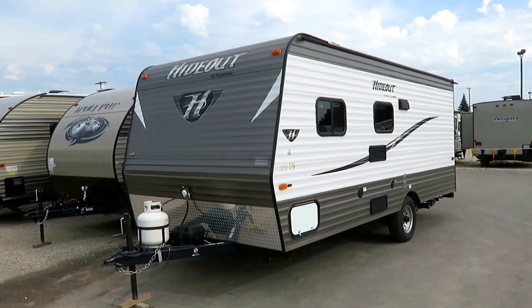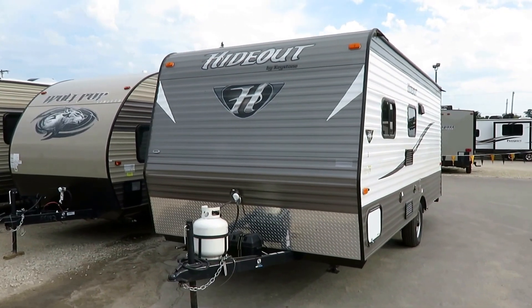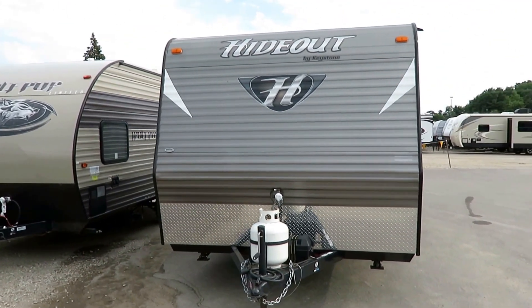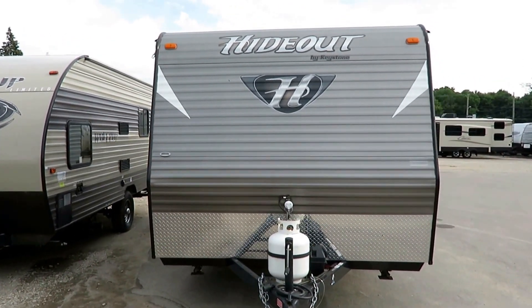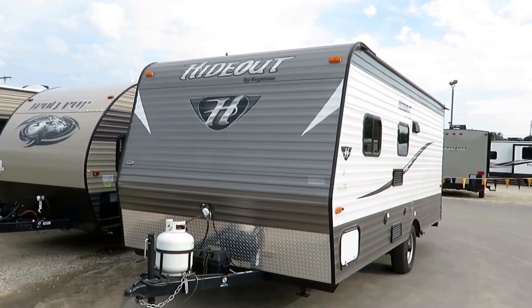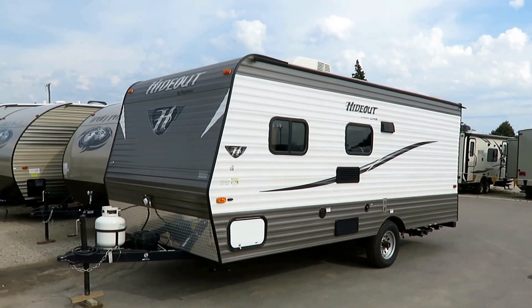We're very familiar with this. We carry the Hideout's a little more popular sister, the Summerland by Keystone, here at Haylett. They're way more similar than they're not — they're sisters, not clones. There are slight differences, but basically I know the ins and outs of this thing. Very well constructed. These things are a brand. Even though we're not a dealer of them, they don't come back with problems. This is a well-built little coach.